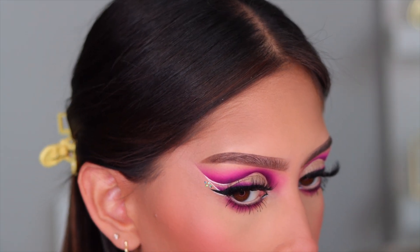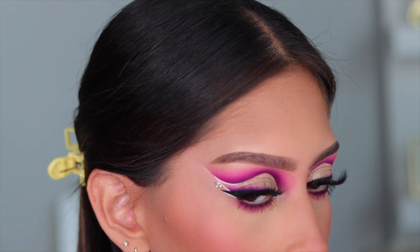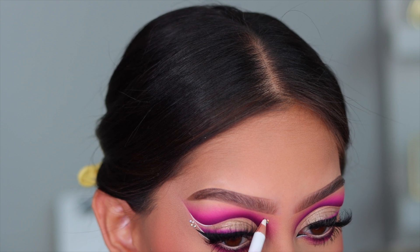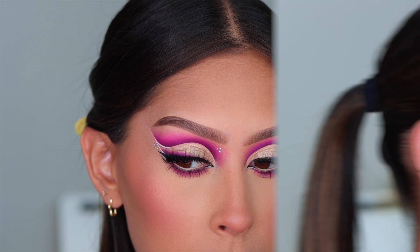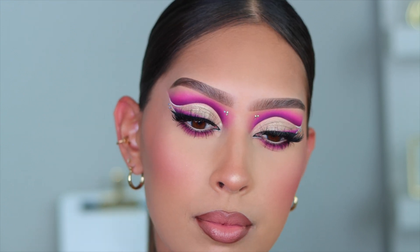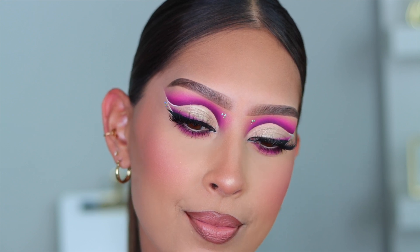If you guys are interested, these rhinestones I got off of Amazon — they were super inexpensive. I'll go ahead and link my Amazon storefront down below so you guys can check it out. I have literally everything I've ever purchased on Amazon that I actually like on there — there's home decor, there's makeup, there's equipment, everything like that. So definitely check that out. But this is the completed look. I really hope you guys enjoyed today's video. I know it was a quick one, but I will be back with my longer tutorial soon. I love you guys so much, and thank you for watching. Bye, guys!